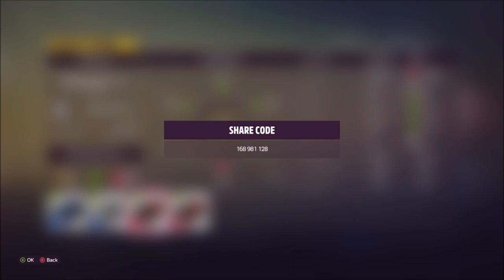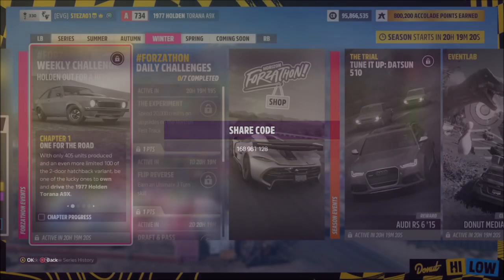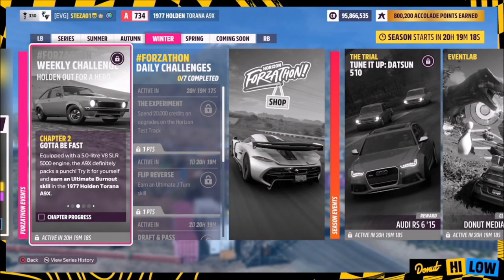The tune is called Forzathon and the share code is 168 981 128. Hopefully this should help you out with some of the challenges. The first challenge is nice and easy — it wants you to earn an ultimate burnout skill.